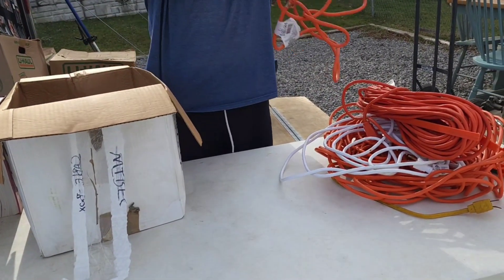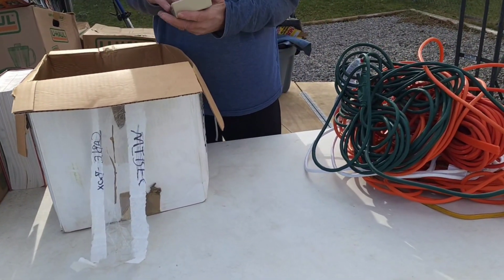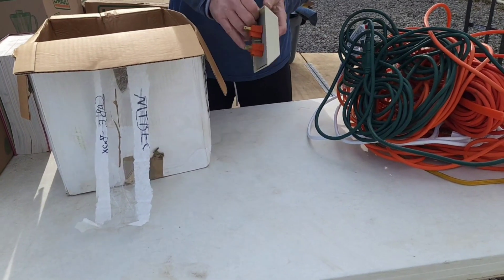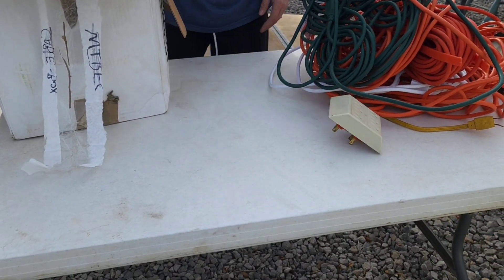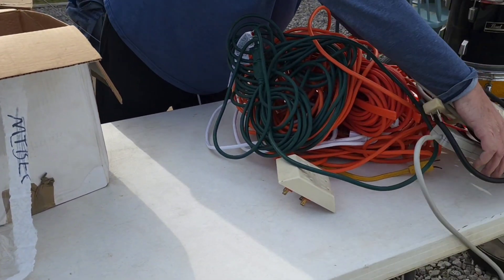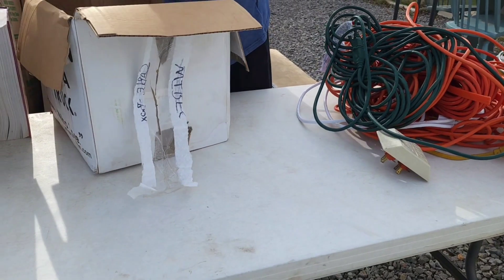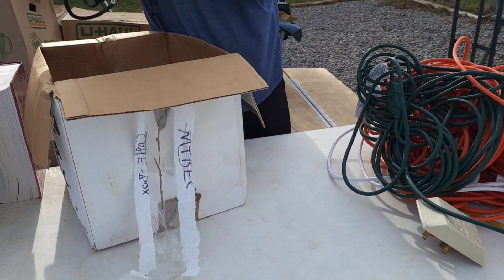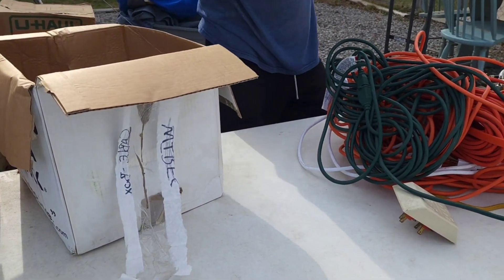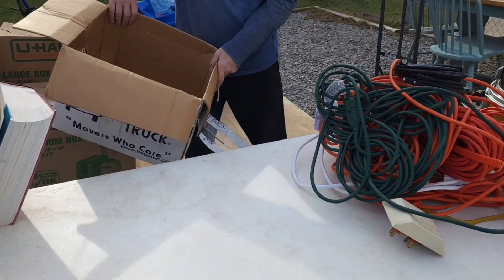Just want to see if any other treasures are in the bottom of the box. That's a no go, but that's a fire hazard waiting to happen. And more power strips. So that's all the treasures in here. More cords - we'll find out, I hope. That's a mystery. And coax cable. Alright, that's what that box has.